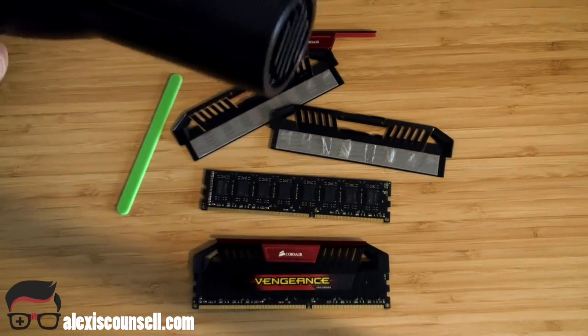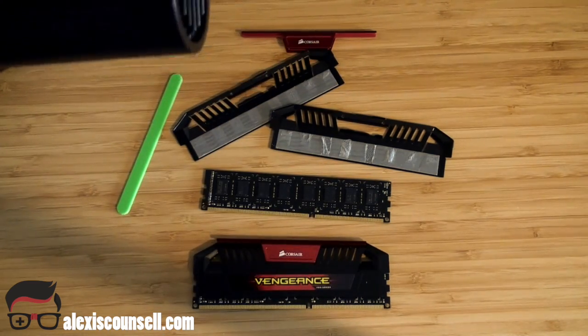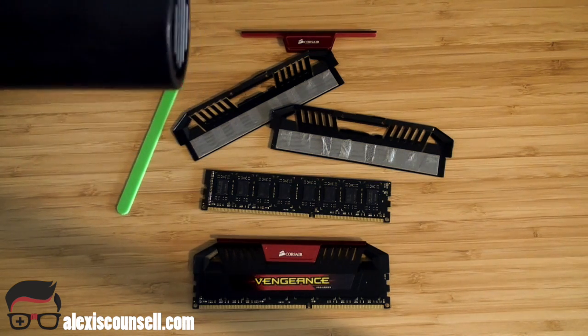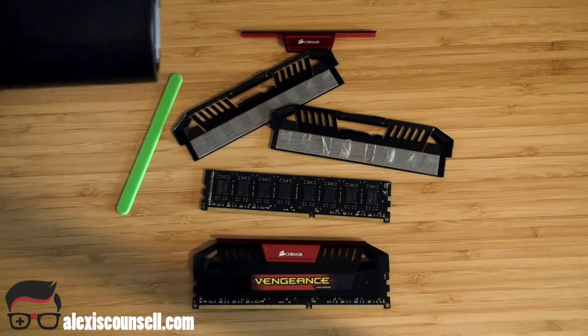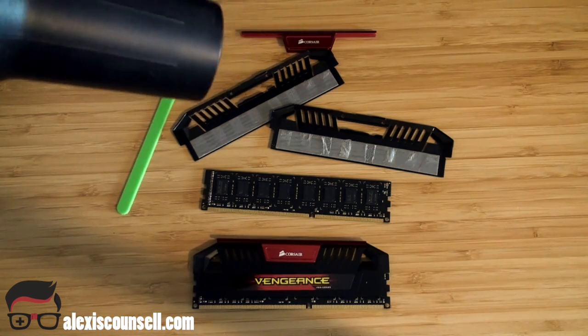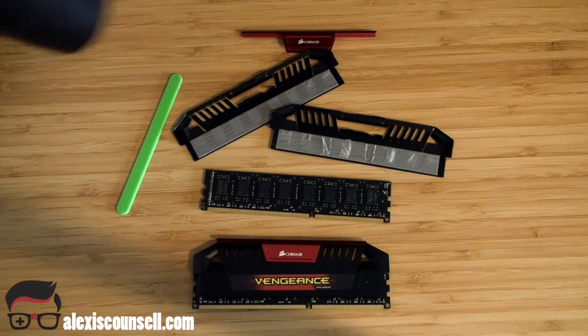This one here — but really any domestic hairdryer will be fine, it just needs a decent amount of heat. Do use it and be patient, don't rush it. If you pull too soon you can end up ripping the little chips off the RAM, and your RAM will be busted. So take your time, be patient, don't rush it.